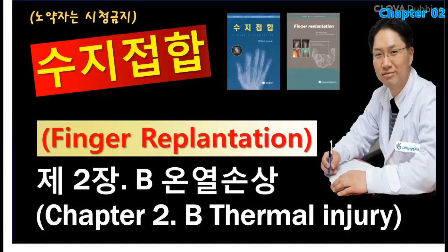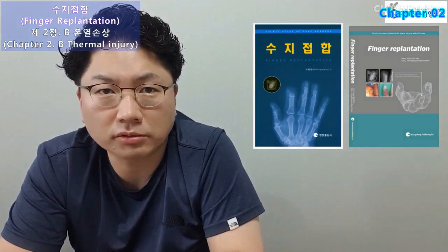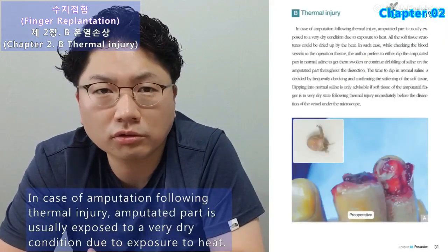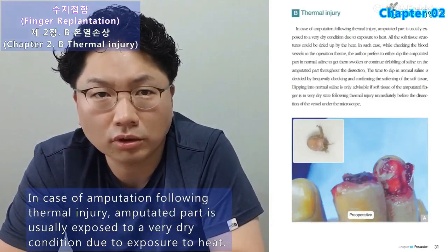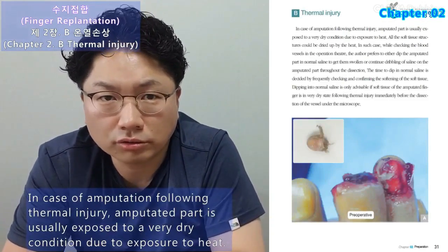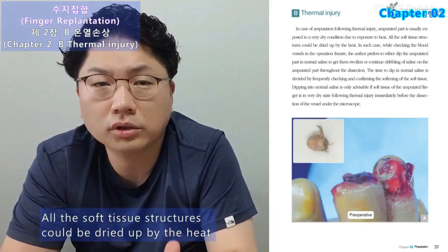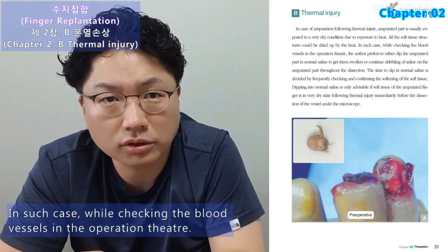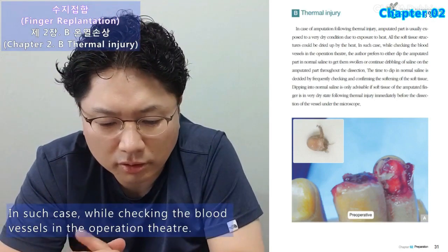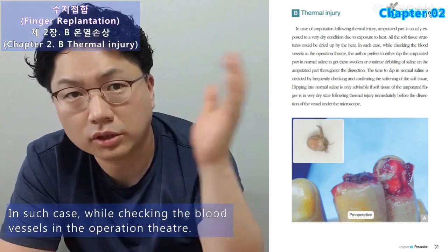Finger Replantation, Chapter 2: Preparation — Thermal Injury Caution. In case of amputation following thermal injury, the amputated part is usually exposed to a very dry condition due to exposure to heat, and all soft tissue structures could be dried up. In such cases, while checking the blood vessels in the operation theater, the author prefers to either dip the amputated part in normal saline to get it swollen, or continue dribbling saline on the amputated part throughout the dissection.